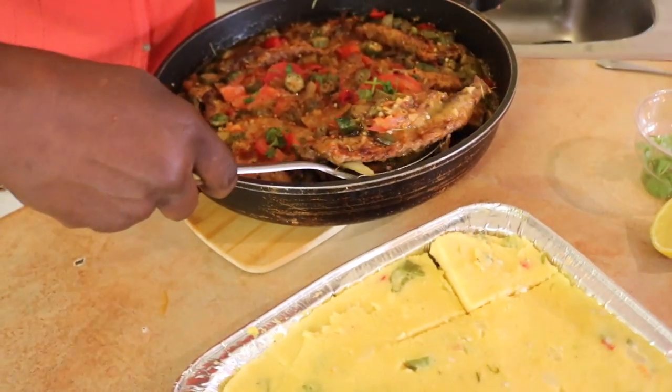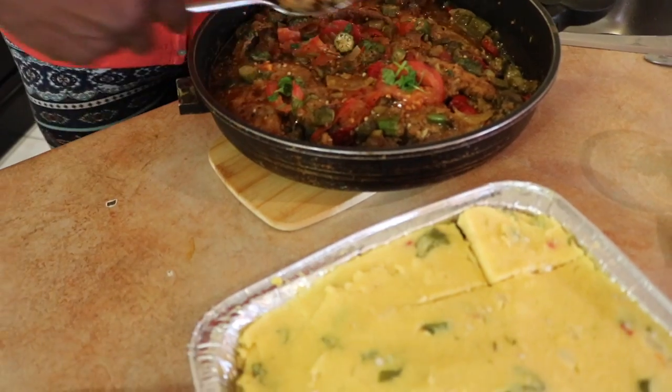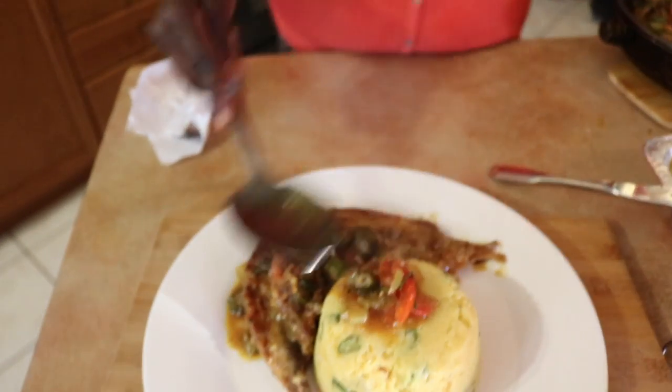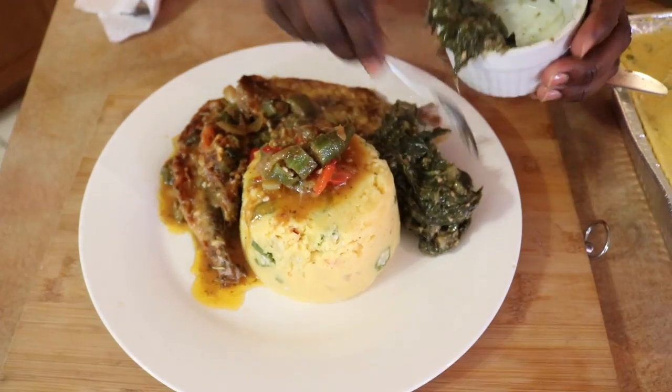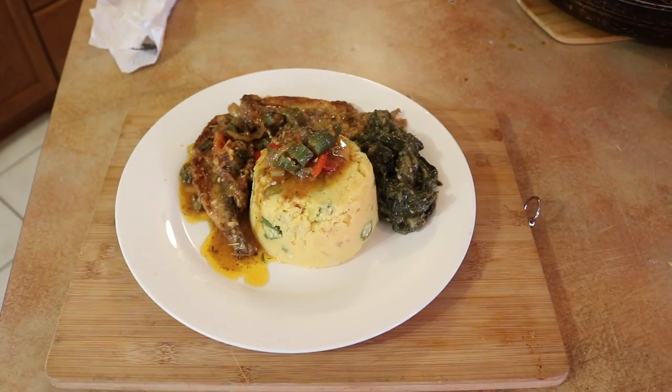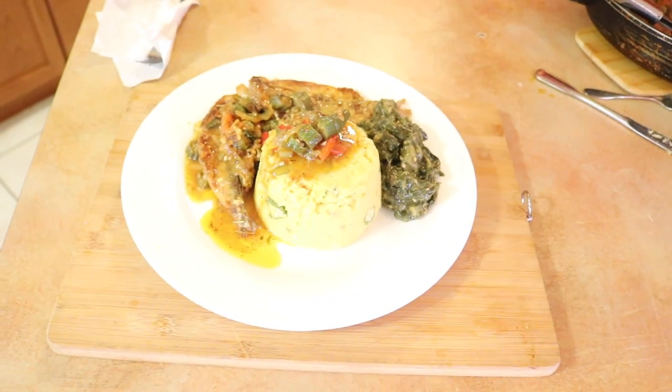We have flying fish with this today. I fried them and I stewed it down. So this is what we are going to have with our cuckoo — we are going Bajan style today, cuckoo and flying fish. We are just going to put some gravy on that. Get some okra and put it in. We have some callaloo too. And we're going to put a little lime on the flying fish to give it a little more flavor.